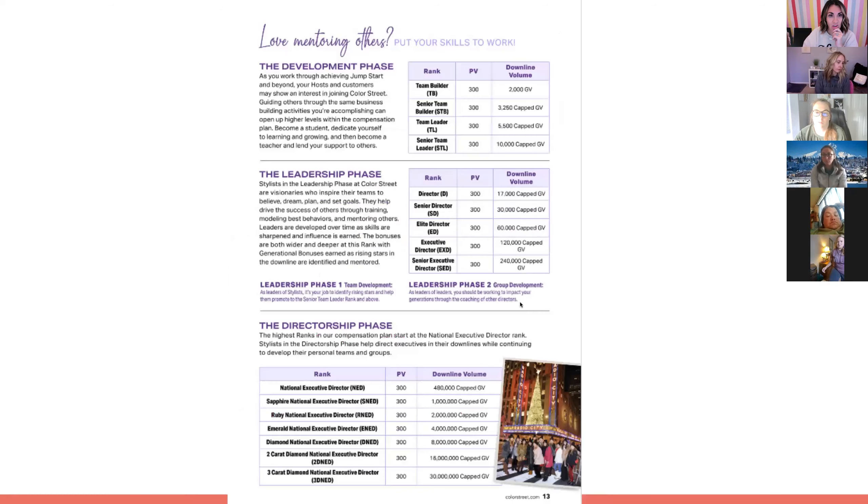The developmental phase covers ranks when you hit team builder, senior team builder, team leader, and senior team leader. It's good to learn the terminology of the phases since Color Street will be using this language. This is the phase where you actually do need to have someone in your downline. I'll show you visuals of the rank trackers because I'm such a visual person.